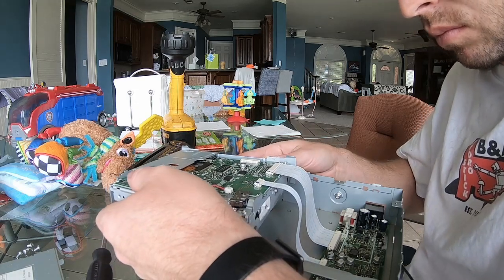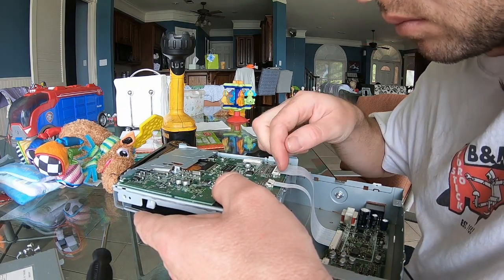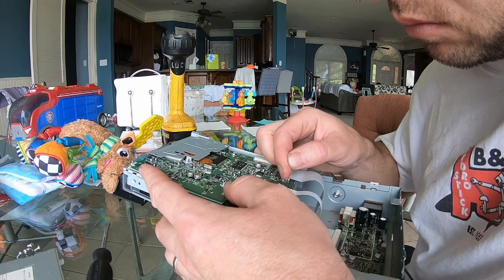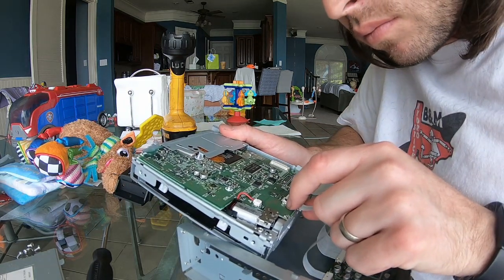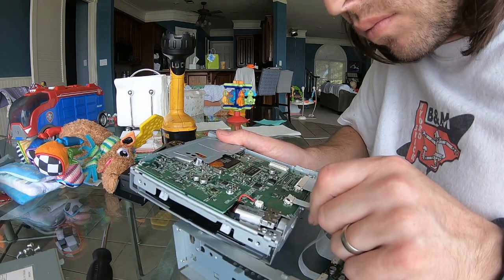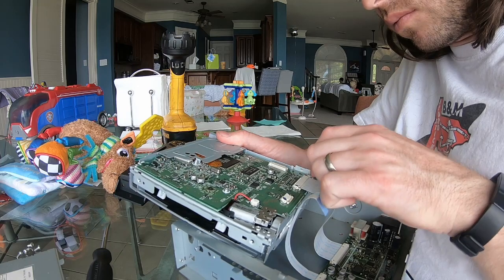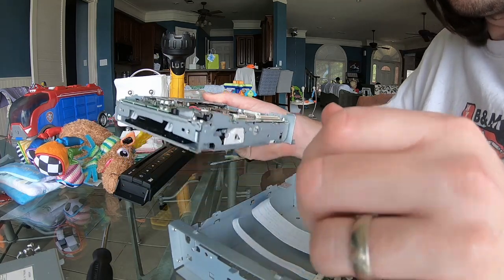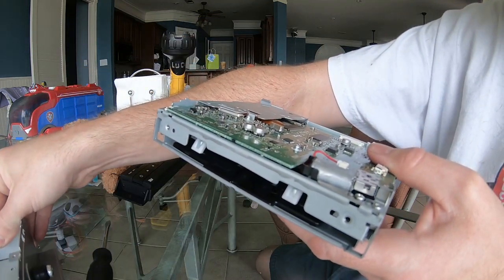There are just two ribbons that we'll need to remove. There are little tiny white tabs on each side of the ribbon that you pull back — that releases it. Once those are pulled back, you'll be able to pull the ribbons out. As you're doing this, you'll want to inspect every item for problems. One common problem with these is that they have a cut ribbon, so if you see any slices in your ribbon, replace it.